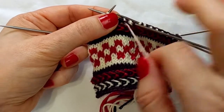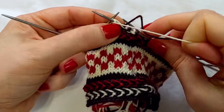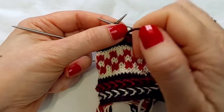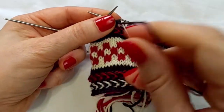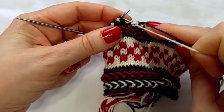The yarns that you are working with are going to develop a twist. Don't worry about it. Just keep moving the twist away from your hands. Because the next course will be worked the opposite way, and everything will untwist.